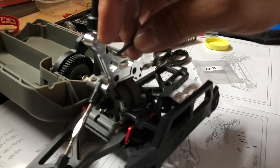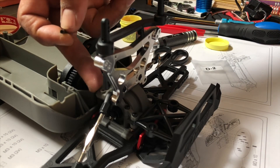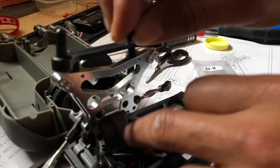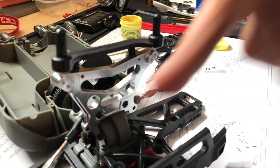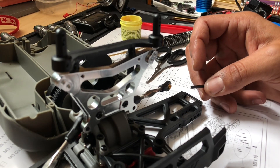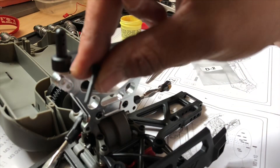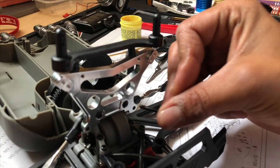Deswegen nur ein kleiner Tipp: ich habe es jetzt einfach gelöst, indem ich das von dieser Seite reinschiebe, weil da habe ich nach wie vor mein Kunststoffteil. Auf der Vorderseite verbindet sich die Nase von der Schraube ganz normal mit dem Alu-Loch – macht also kein Gewinde in das Alu-Loch rein. Deswegen: wenn ihr tunet, wenn ihr auf Alu umsteigt, an dieser Stelle auf jeden Fall von der Motorseite verschrauben und nicht von der Stoßdämpferseite.